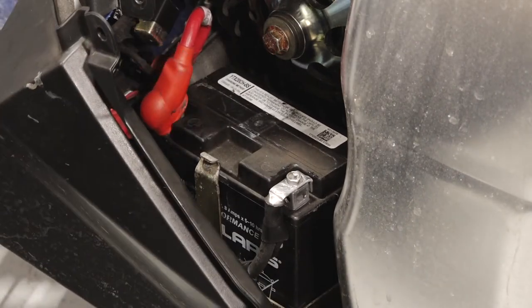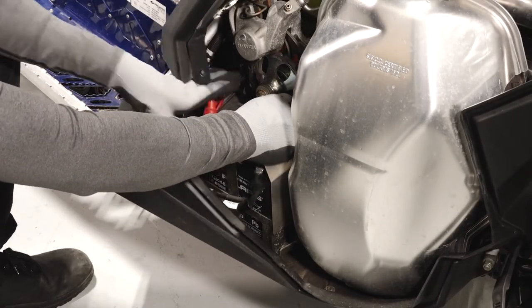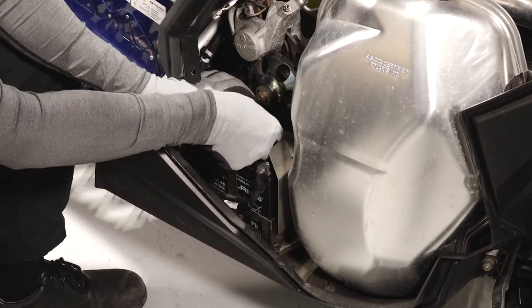Before reassembly, verify the cables are secure and properly routed. Reinstall the battery cover, then reinstall the cover strap.